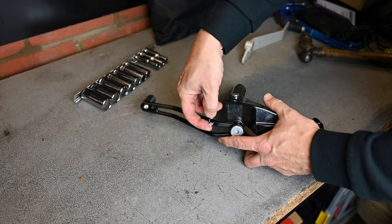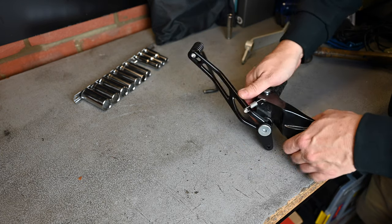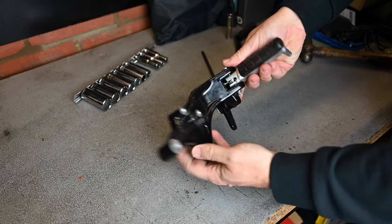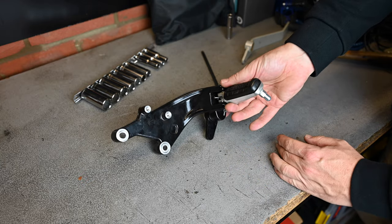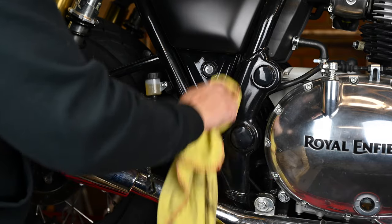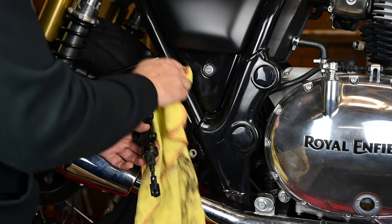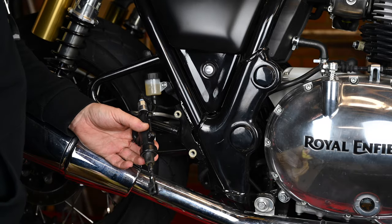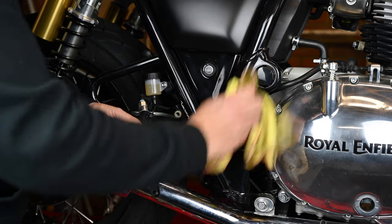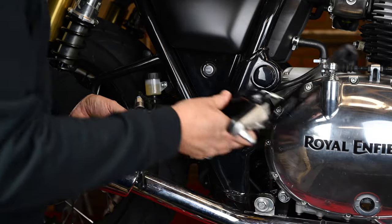There we go — we've got to loop around that and one through there. There's a return spring and it can all go back onto the bike now. Refitting is just a reversal, but whilst that's off I'm going to take the opportunity to have a little clean behind there. Incidentally the exhausts have arrived, so the next video you'll see these come off and the new exhaust go on, which I'm pretty excited about. But let's just get these puppies back on.